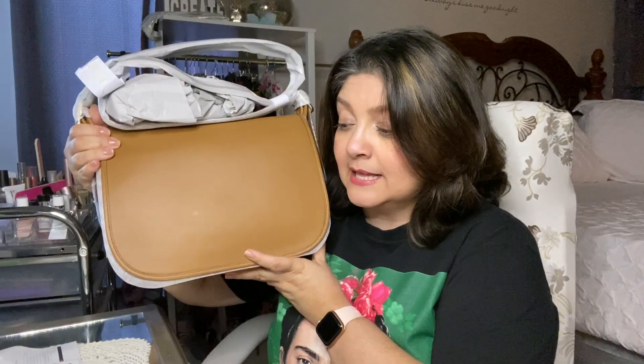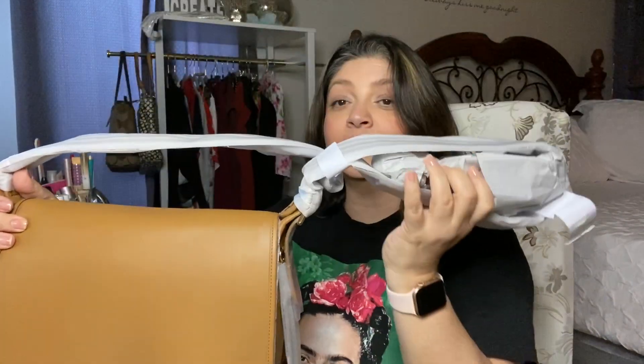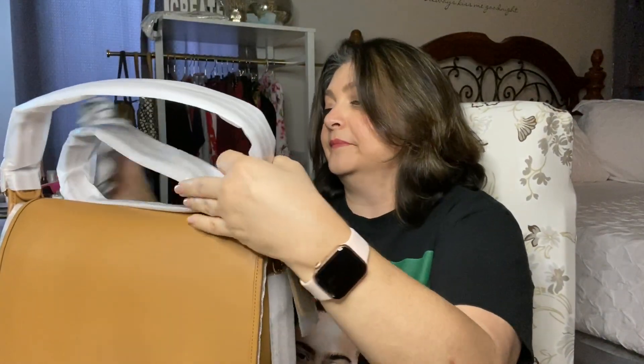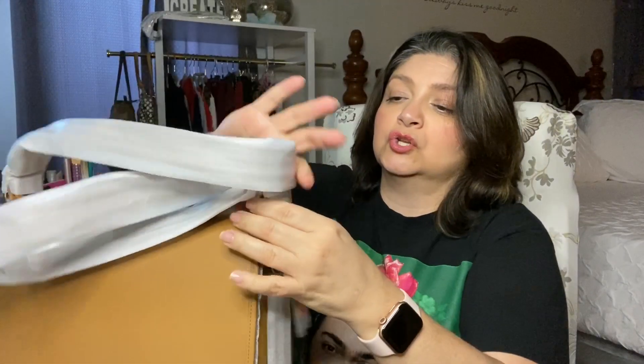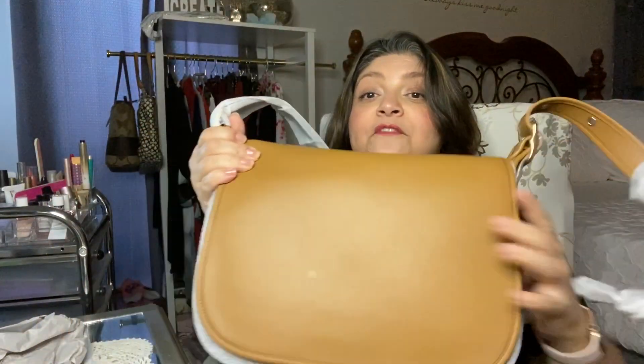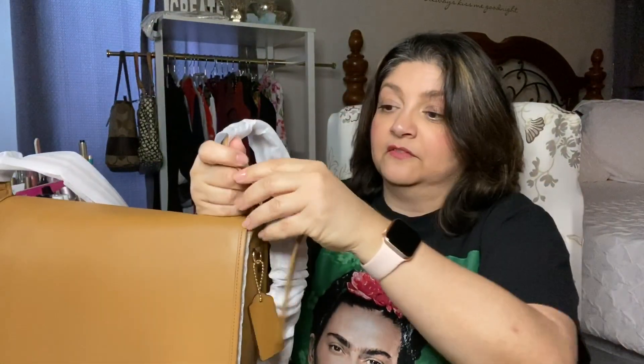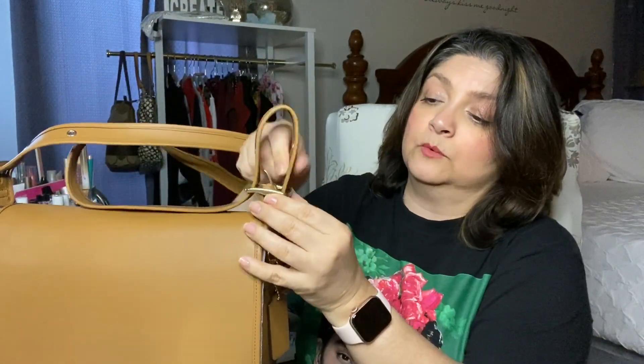This is my very first Coach bag in this color, and my very first of this type of bag. It is the Patricia Saddle Bag in Light Sand, and it comes very well protected as usual. It has its own large strap that is not detachable — just adjustable. It is definitely a style of purse I've never owned before. I was attracted to this bag because, to me, it's very unisex. And it has a very nice strap.